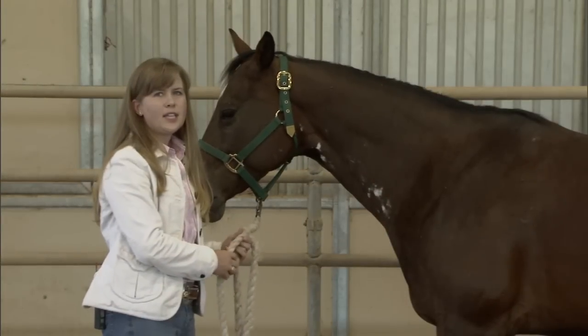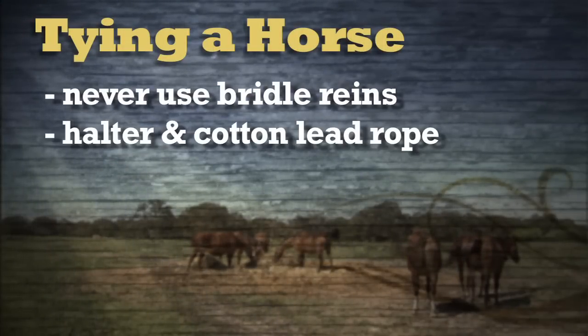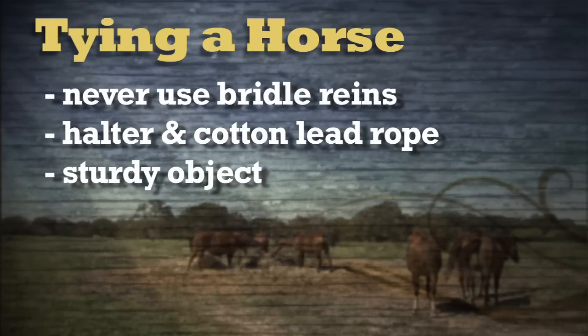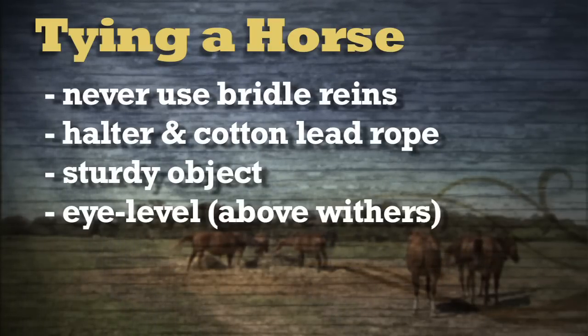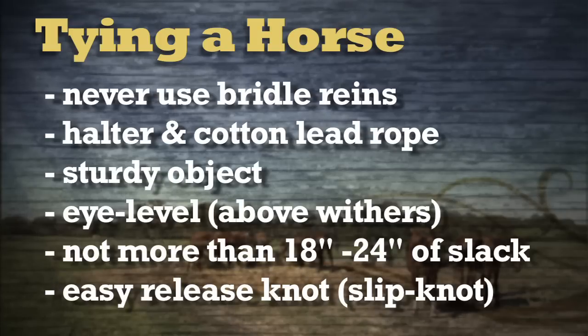When we talk about tying the horse up, we never want to tie a horse up with the bridle reins. We want to make sure that we have a halter and a cotton lead rope, and we want to tie to a sturdy object. We want to make sure it's about eye level with the horse, or at least above the withers, with no more than about 18 to 24 inches of slack in the rope. We also want to make sure we can get them undone quickly in case of an accident, so we want to use a slip knot.